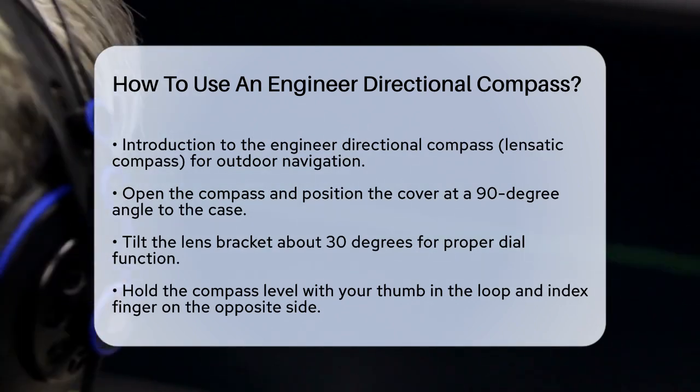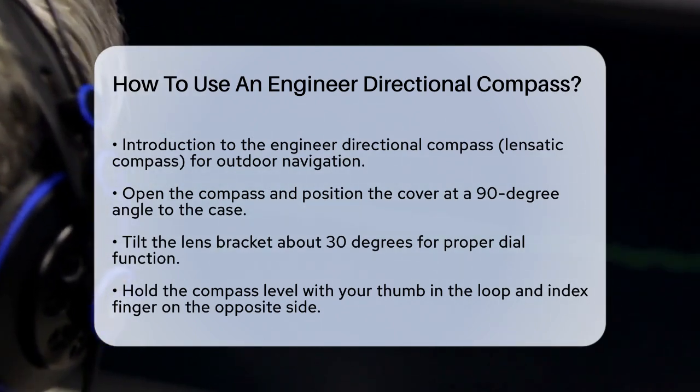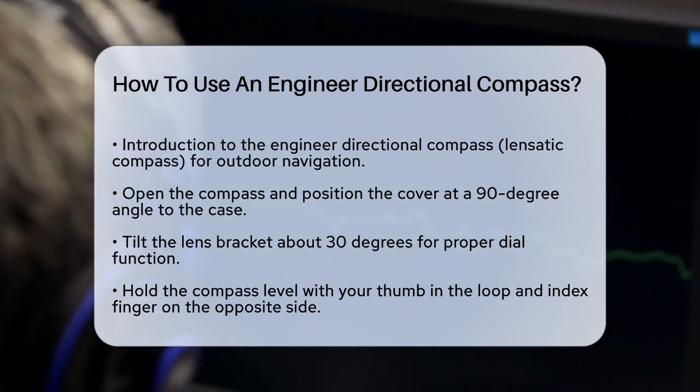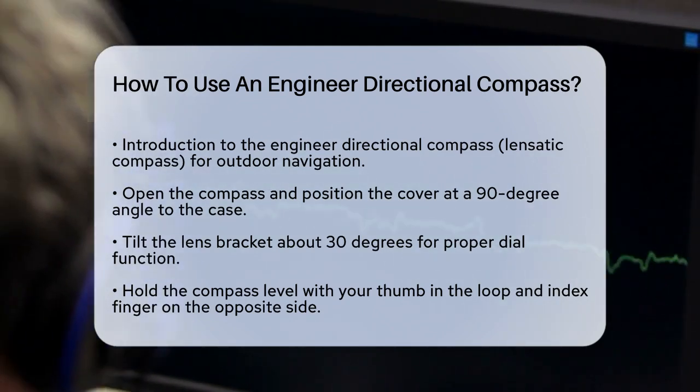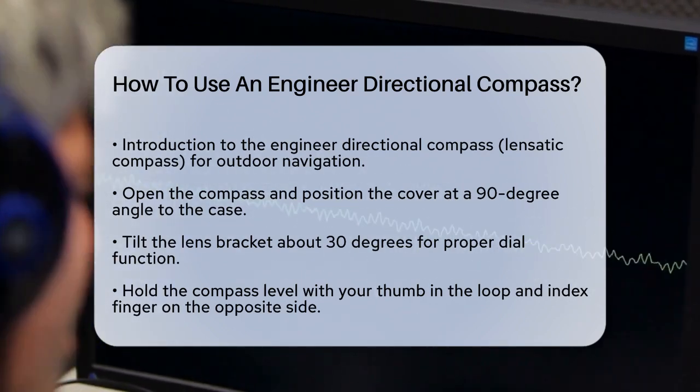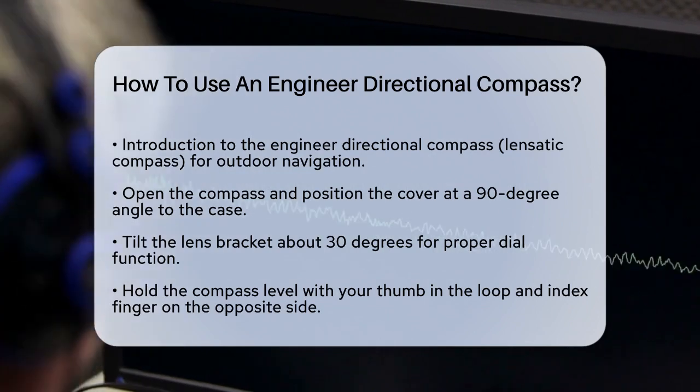First, make sure you have your compass open and the cover is at a 90-degree angle to the compass case. Tilt the lens bracket about 30 degrees from the perpendicular position of the compass. This ensures the dial is floating freely and ready for use.